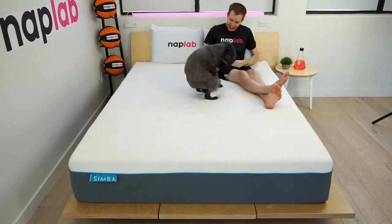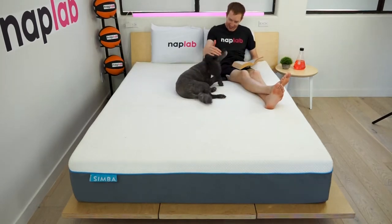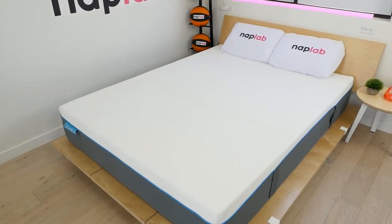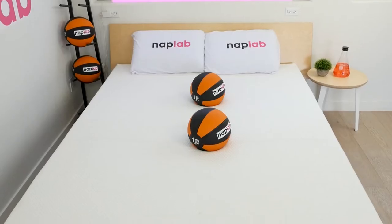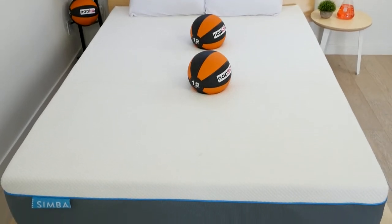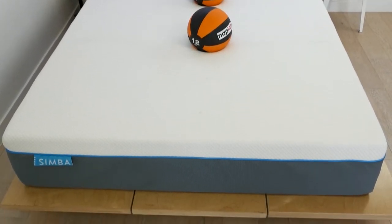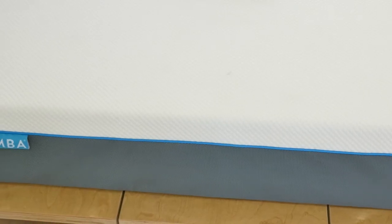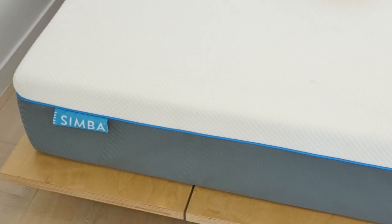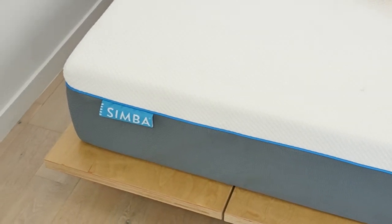The Simba is a solid hybrid mattress by any definition. Notably, Simba does not offer refunds in the vast majority of cases — only exchanges. In my view, to still be selling a mattress online without a no-questions refund policy in 2022 just seems silly. It's become such a standard part of every online mattress brand that it's hard to imagine anyone being happy about having to take such a risk.